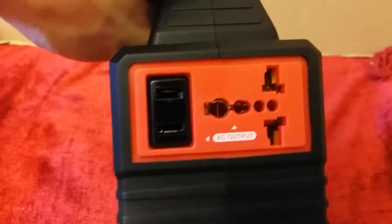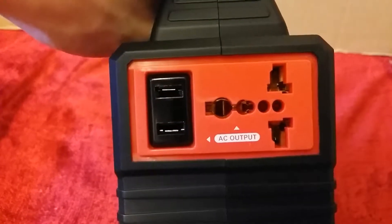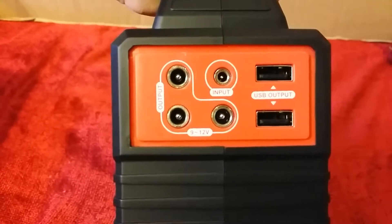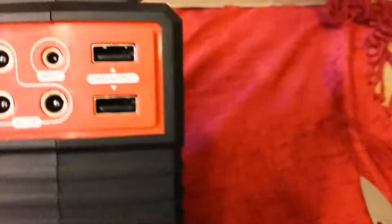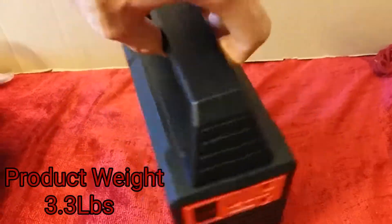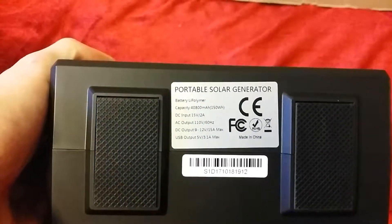Going over the outputs: you have two AC outputs, one without a ground and one universal with a three-prong, so it has a ground — basically anything from an extension cord to a small two-prong phone charger will fit. On the other side you have your charging input or solar input, whether AC from home, solar, or car charger. You also have 9-to-12-volt outputs and two USB outputs for charging mobile devices. It's fairly heavy but not bad at all — a very nice lithium-ion battery inside.